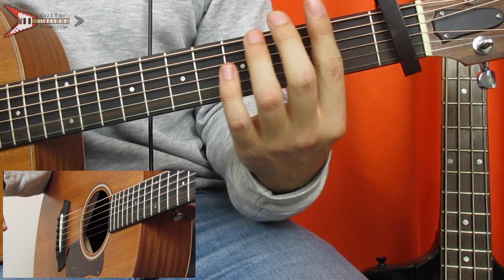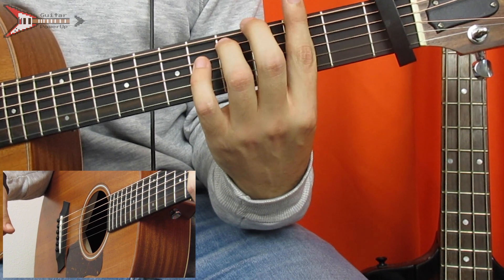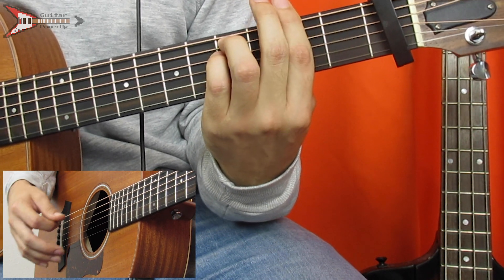And then last is an F sharp minor chord. You're going to bar the second fret with your pointer finger, place your ring finger on the fourth fret of the A string, and your pinky finger on the fourth fret of the D string.